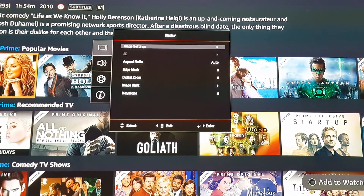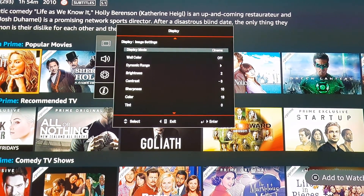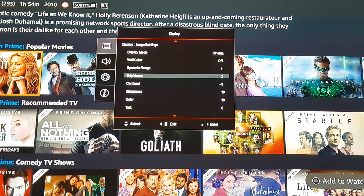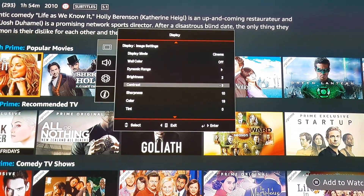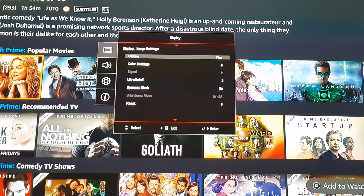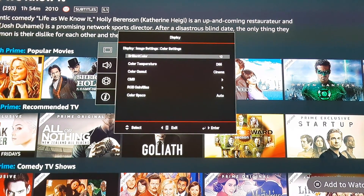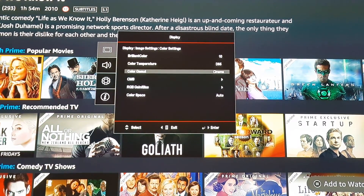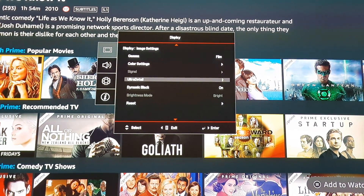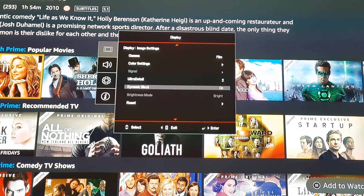So those are the settings — I'll go through them very quickly again. Display mode set at cinema. Wall color off because I'm using a screen. Dynamic range set to auto. Brightness at 2, contrast minus 3, sharpness 10, color 19, tint at 0, gamma set to film. Color settings: brilliant color at 10, color gamma at cinema, color space auto, ultra detail at 2, and dynamic black on.